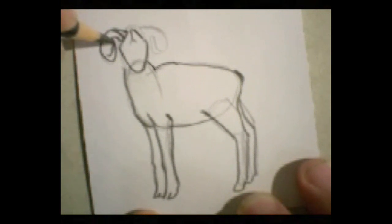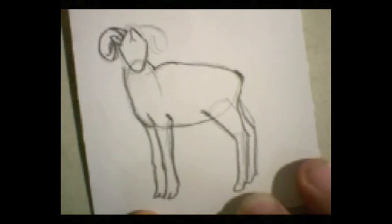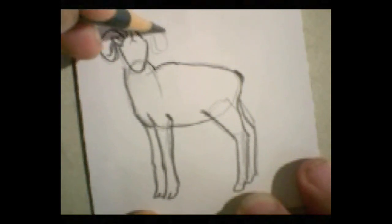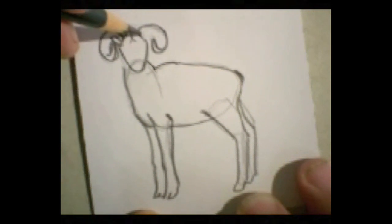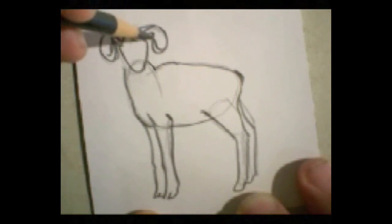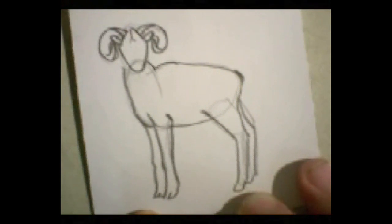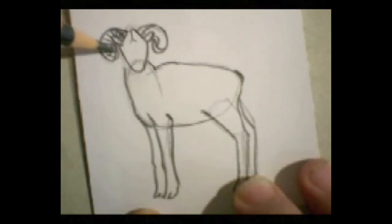Before we draw any more, we'll put the ear in there, then bring this around. We'll do the outside of this one first, then the other ear — bring this around. Now what makes that look more realistic is the little texture lines that this has, which sort of follow the contours of the horns.